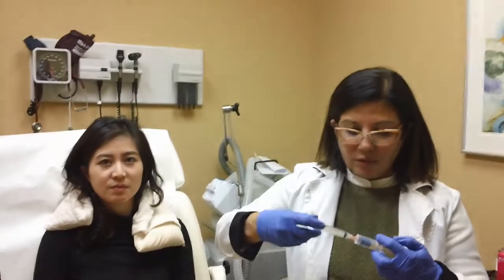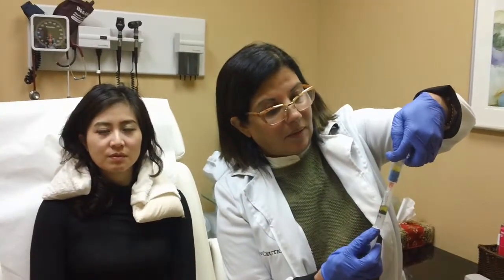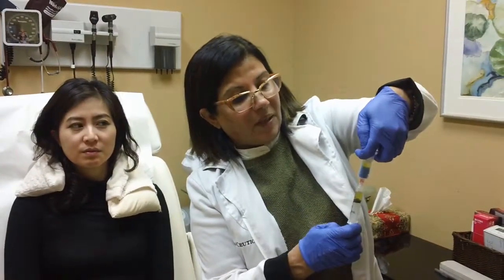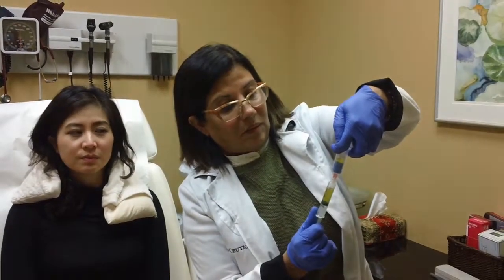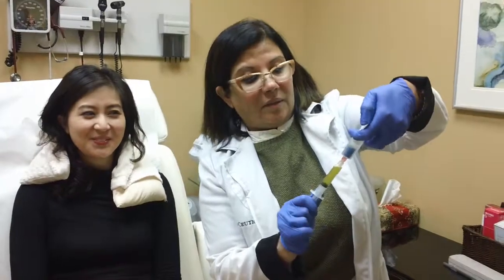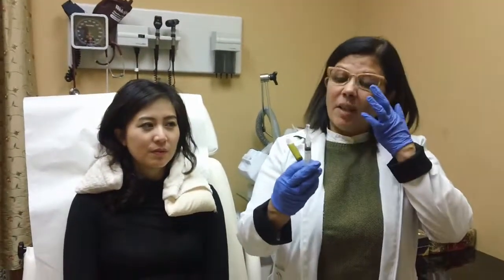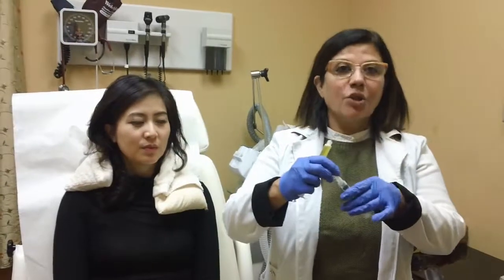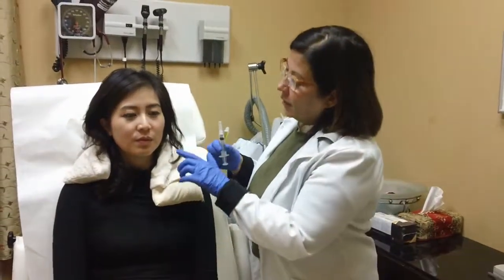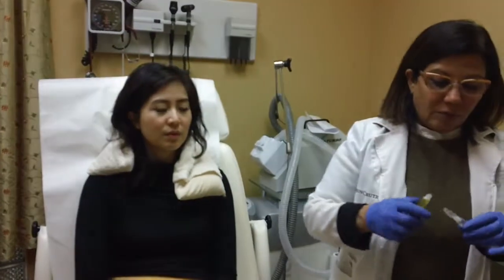I'm just going to use her platelets, take it out in a syringe, and then mix it with the hyaluronic acid. It's pure gold — and it's her own blood. Now I'm going to take the hyaluronic acid, which is basically sugar and water. We can use this hyaluronic acid — a very thin hyaluronic acid filler — to do tear troughs, nasolabial folds, marionette lines, and just general rejuvenation of the skin. So I'm going to mix the two together.